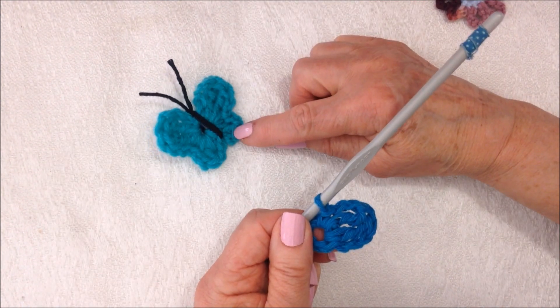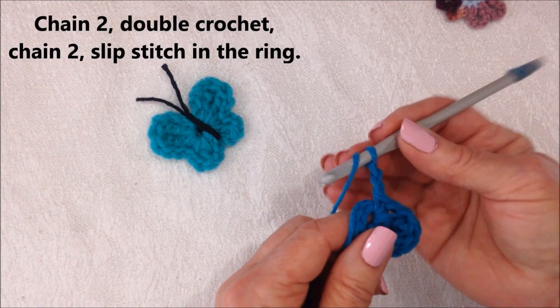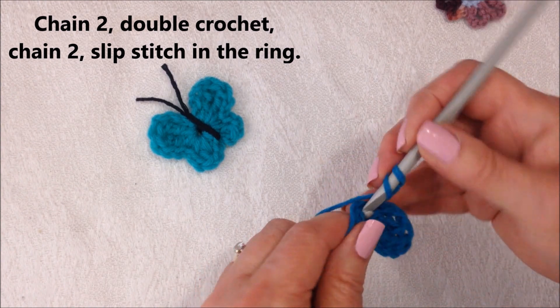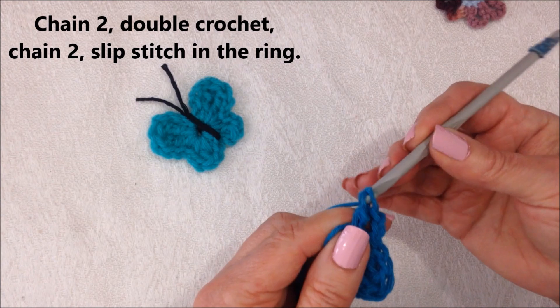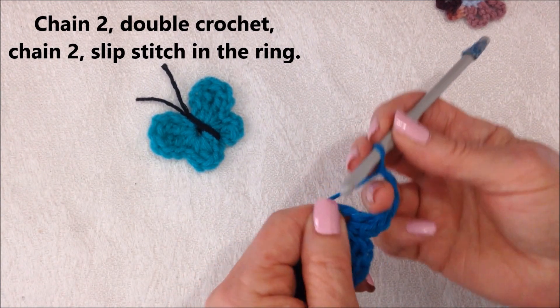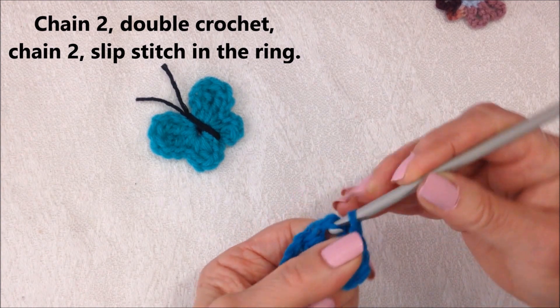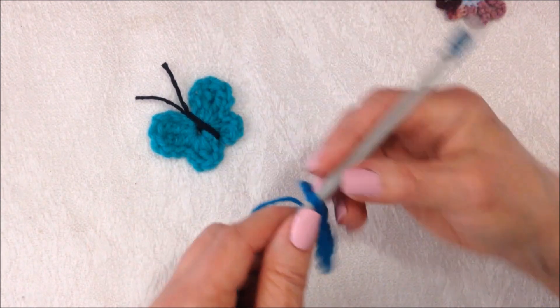So now I'm going to make this section. Chain 2: 1, 2. Double crochet in the ring — yarn around the hook 1 time, pull through 2, pull through 2. Chain 2: 1, 2. And slip stitch in the ring. And that is this side.